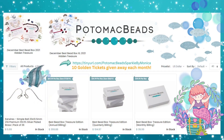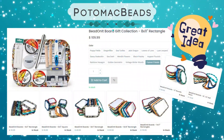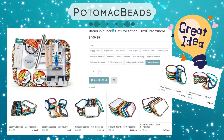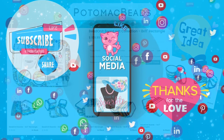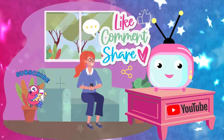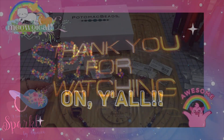Check out potomacbeads.com for their Treasure Box edition or their Kit Edition subscriptions, or anything else they have on their website — they've got so many cool things in the way of tools. They've even got starter kits for beaders, and if you know anyone thinking of getting into beading you can get them a gift certificate or buy kits, including a fancy bead board. If you liked this video please give me a thumbs up and share with any of your jewelry-making friends. Please subscribe to my channel, and as always thank you so much for watching — have a sparklerific day, y'all, bye!